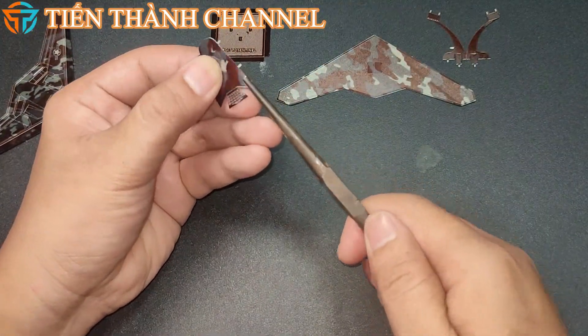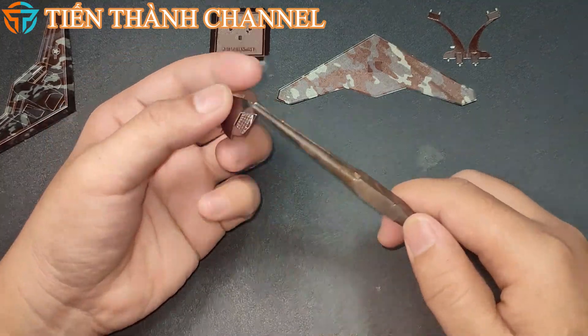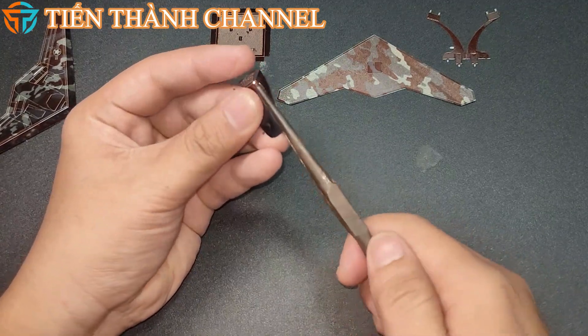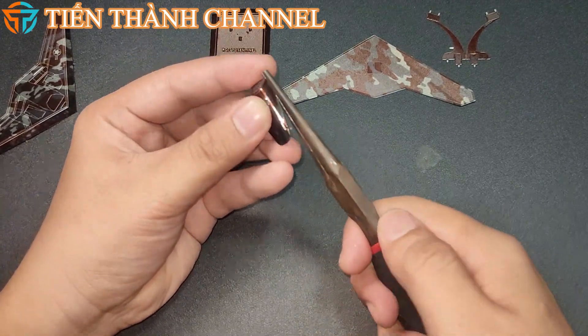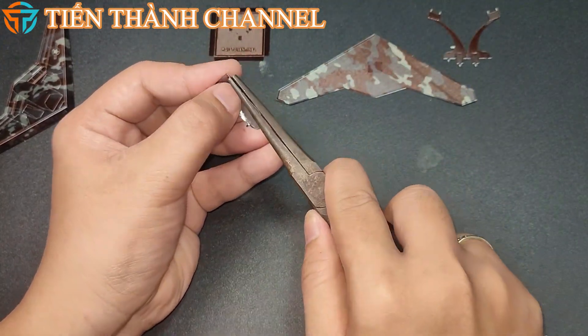Báo này cũng ước đoán động cơ của RQ-170 có thể là GE Electric TS-34. Trên cơ sở các bức ảnh của RQ-170, chuyên gia hàng không cho rằng các UAV được trang bị với một bộ cảm biến điện quang hồng ngoại, và có thể là radar mảng pha điện tử chủ động (AESA) gắn trên bụng của nó.